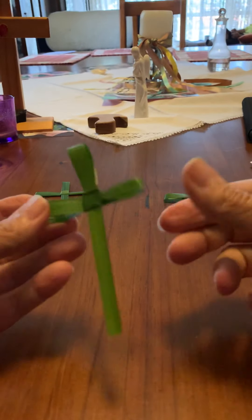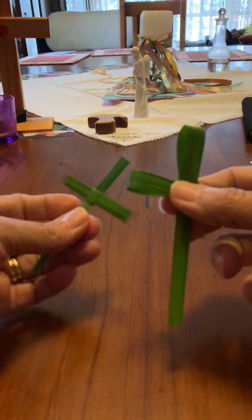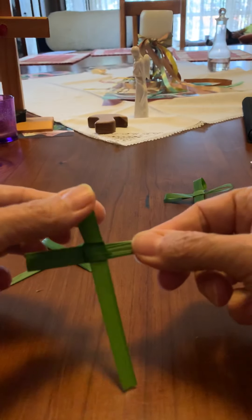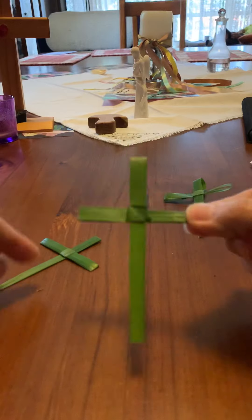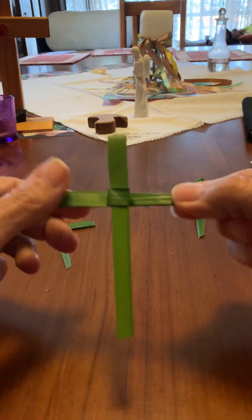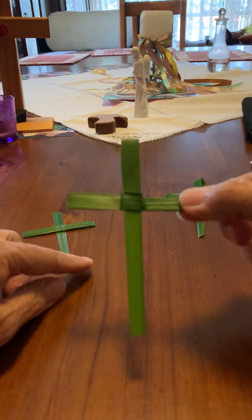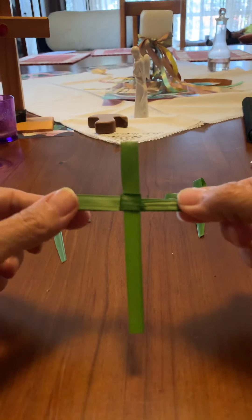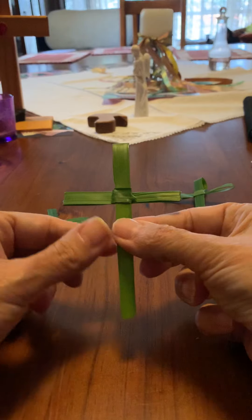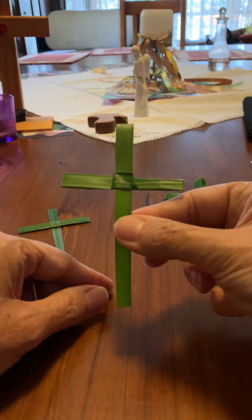And there you have it — one palm cross, nice strong and secure. You can just leave it like that if you like. I actually like mine flat, so I flatten them by squashing the arms because then I can use them as a bookmark in my Bible or prayer book. I usually end up with heaps of them and you just keep them all year. They make a great bookmark, and then just before Ash Wednesday we bring them into the church, burn them all, and turn them into ash for our Ash Wednesday service.